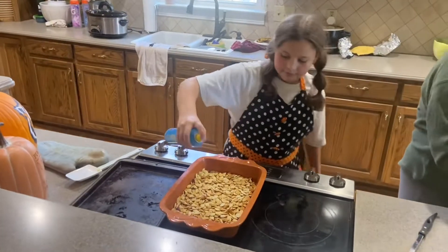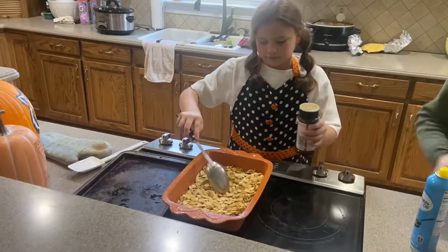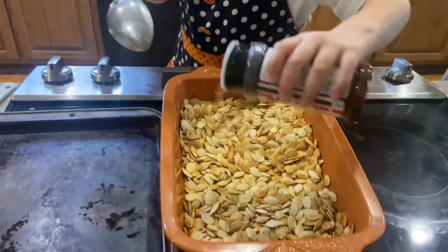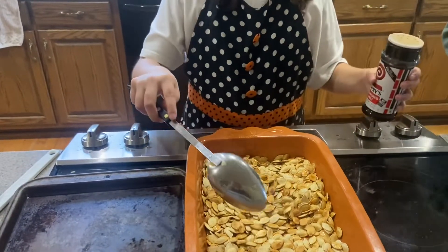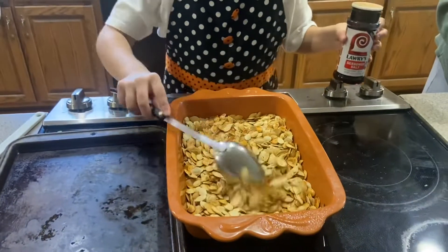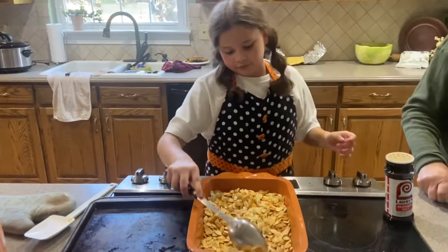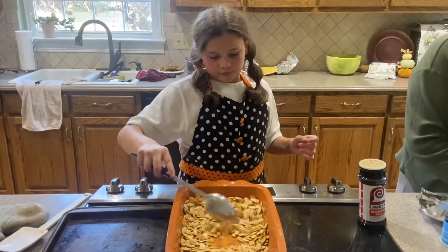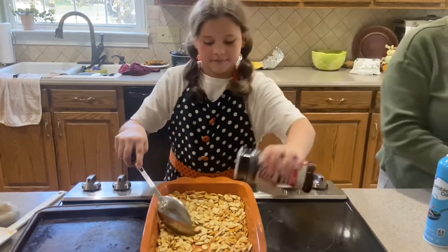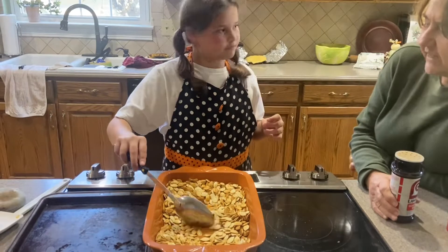Now you flatten them, straighten them, and stir. Then you put the seasoning salt on it. I think I can use a little more. The oil keeps the seasoning on there. And that's how you make it.